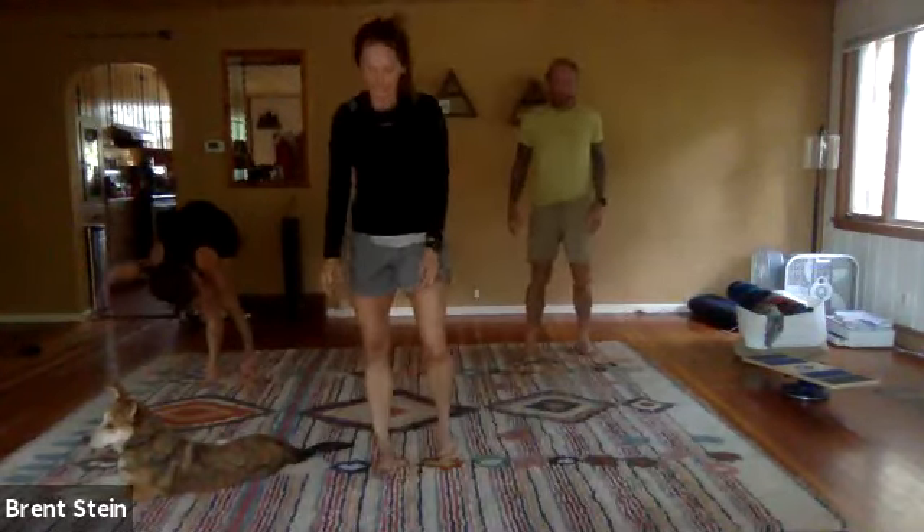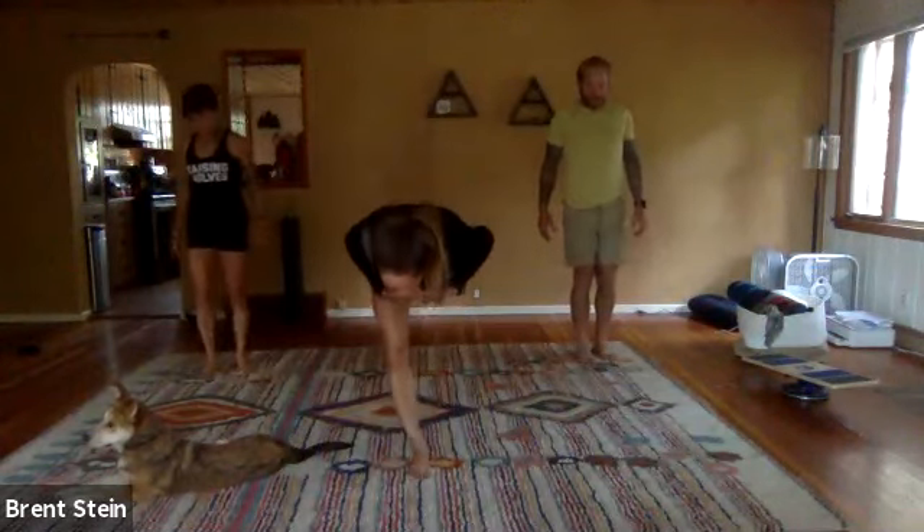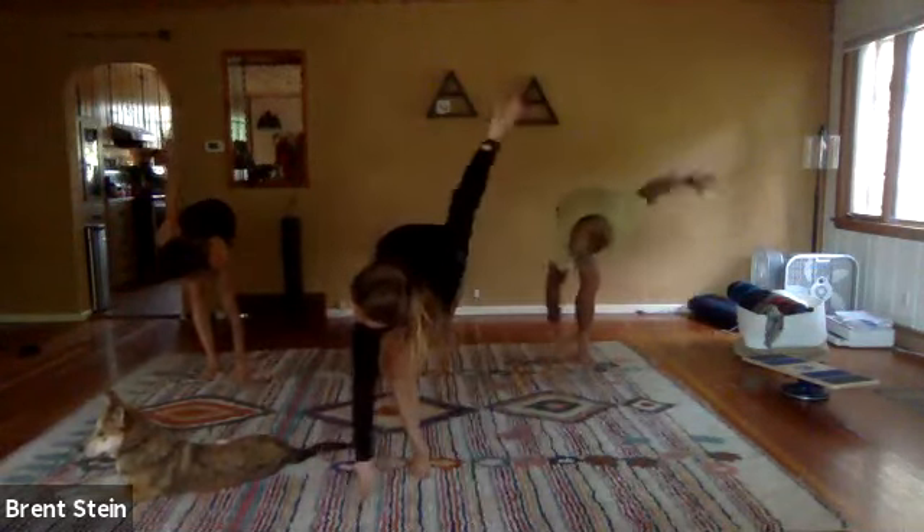Same thing on that other side whenever you're ready. At your own pace, drop the chest down into that stretch. Eyes to the right. One hand down, one hand up.